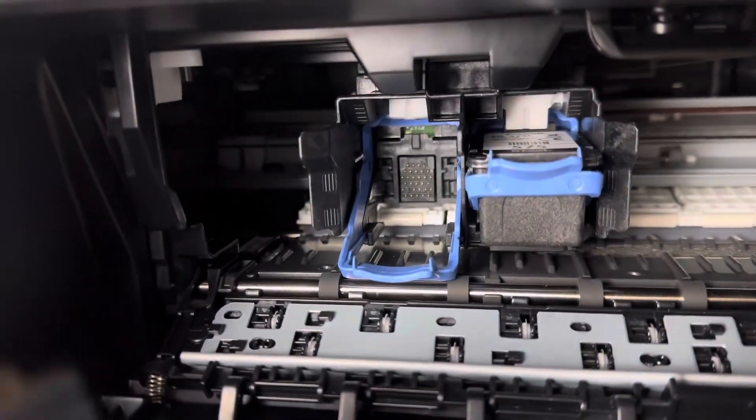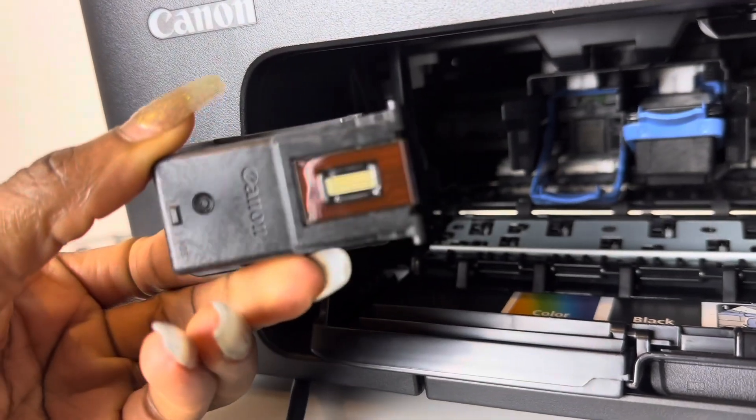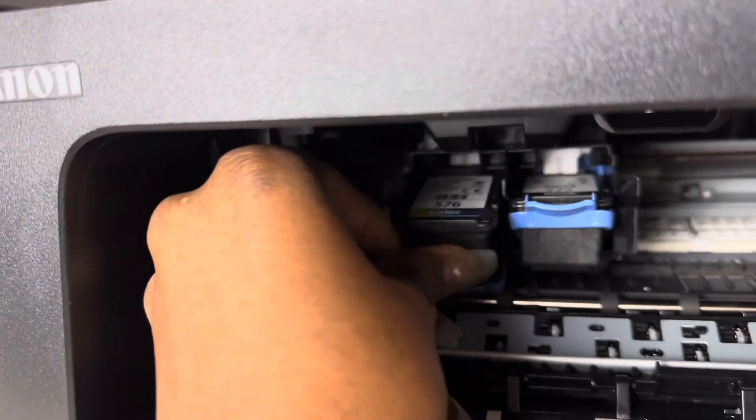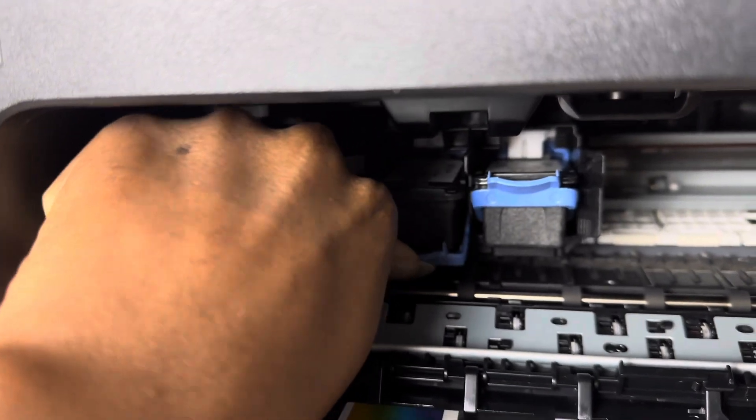Now let's do the other one together. You see how it is — you put it in facing forward into the printer. Put it in, very easy. And then you snap it back up. You see how easy that was.